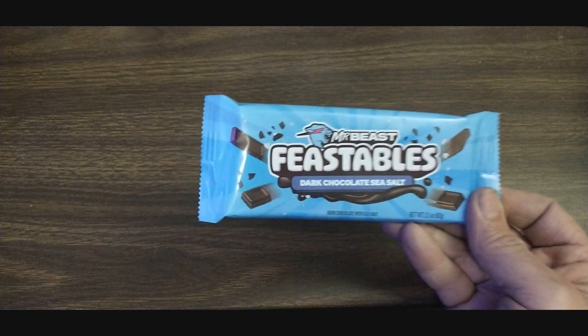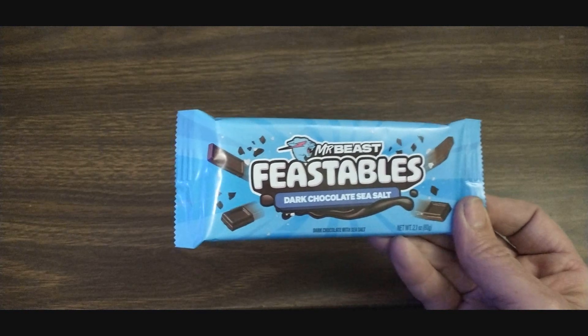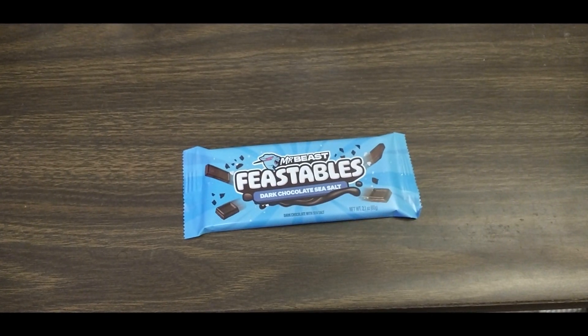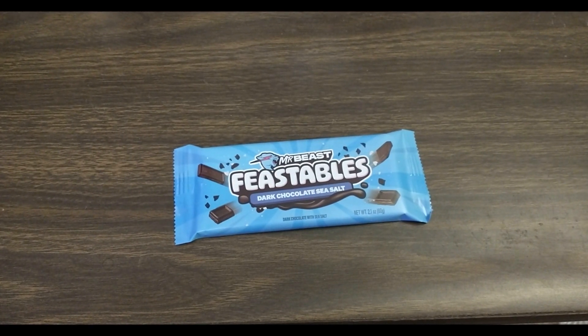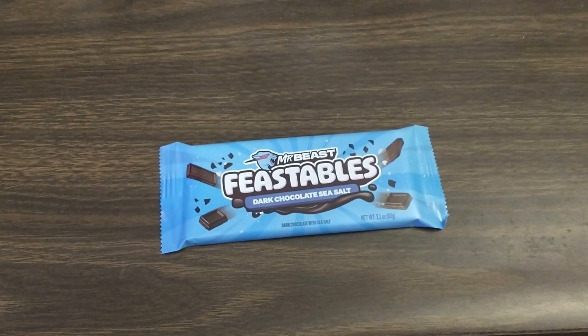We're going to give this a try. I guess this is the new formula. The last one I had was the peanut butter one, and I really liked it a lot better than his last peanut butter one — it was way better. Now, this one's dark chocolate, so I'm not sure if it's going to be really dark chocolatey. His last bars were quite dark chocolate, even though they said milk chocolate.